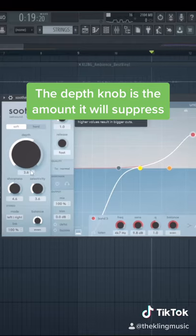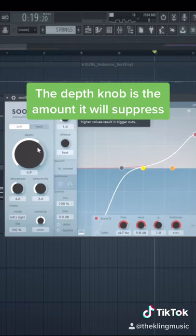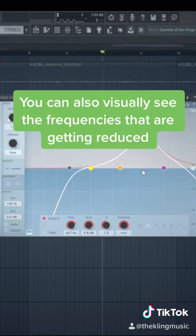Now we can go back into Soothe and we can adjust the depth knob for how much we want to suppress it. You'll be able to see any frequencies that stick out.